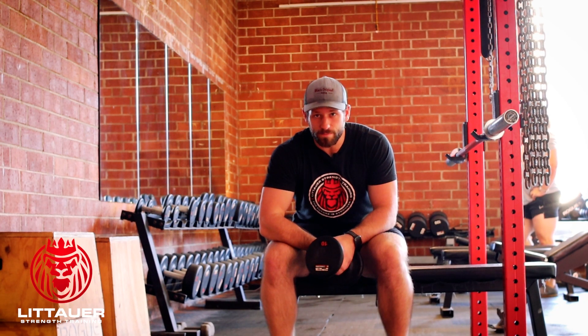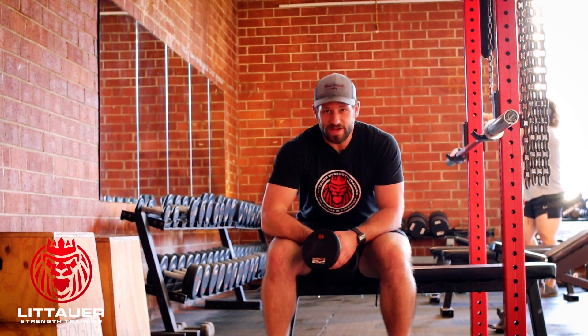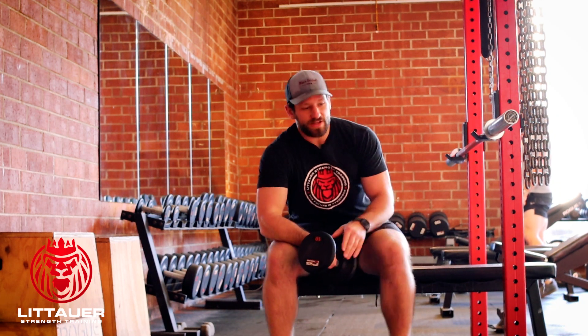This is what we consider a single arm angled dumbbell bench. It's kind of like a cross between a pec fly, but we're basically using a dumbbell. If you've done an angled chest press on a machine, this is just our dumbbell variant.